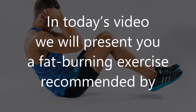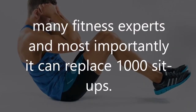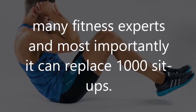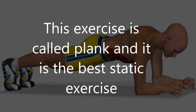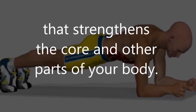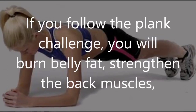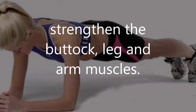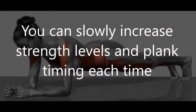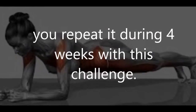In today's video we will present a fat burning exercise recommended by many fitness experts, and most importantly it can replace 1,000 sit-ups. This exercise is called the plank, and it is the best static exercise that strengthens the core and other parts of your body. If you follow the plank challenge, you will burn belly fat, strengthen the back muscles, buttock, leg, and arm muscles.